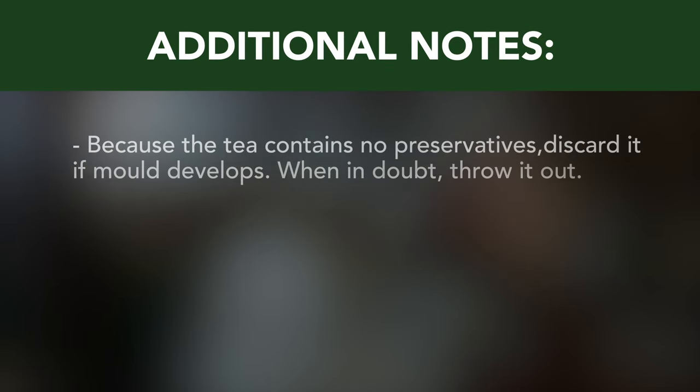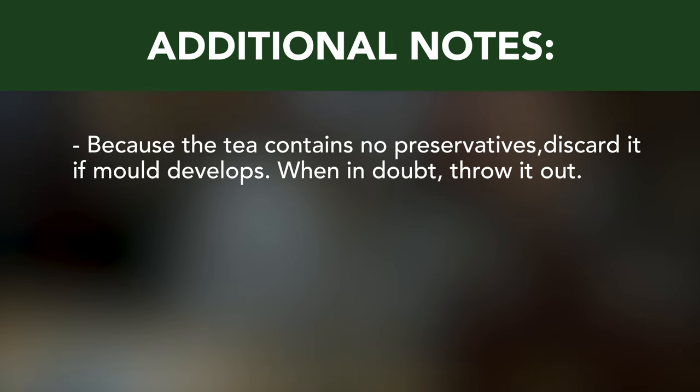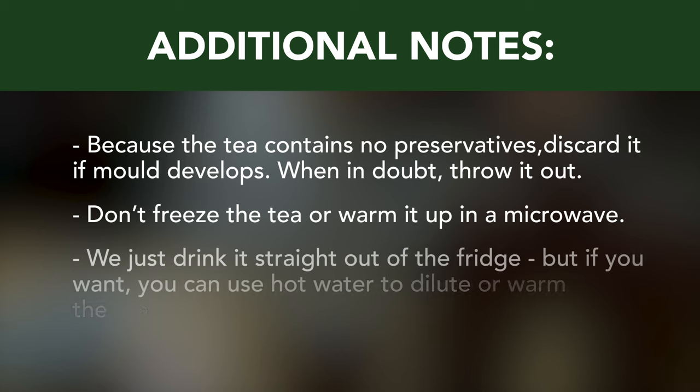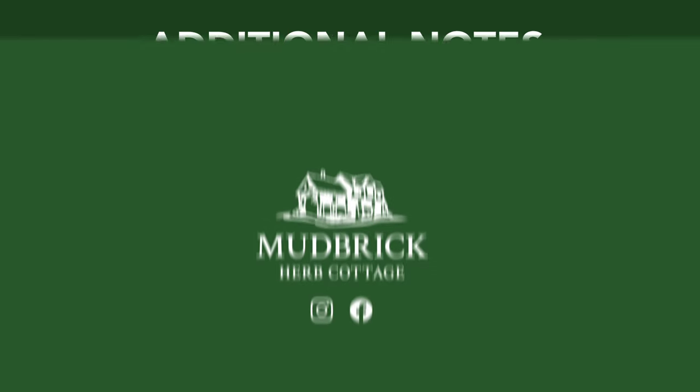Because the tea contains no preservatives, discard if mould develops — when in doubt, throw it out. Don't freeze the tea or warm it up in a microwave. We just drink it straight out of the fridge, but if you want, you can use hot water to dilute or warm the tea.